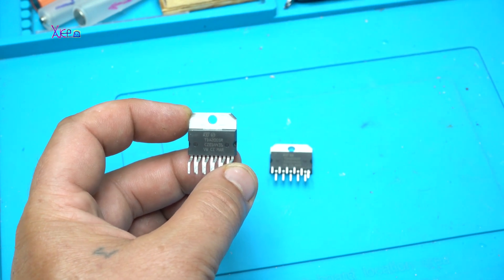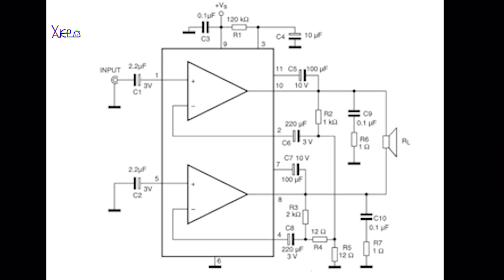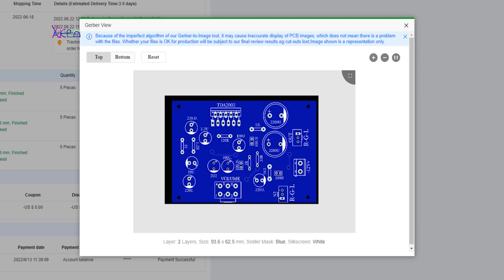I bought audio amplifier chip TDA 2005 and it's a stereo with 10 watts on each channel. Designing the blue PCB board in two layers with white silkscreen on top and all electronic components marked where to be soldered.